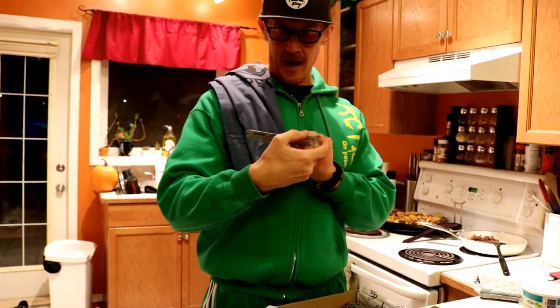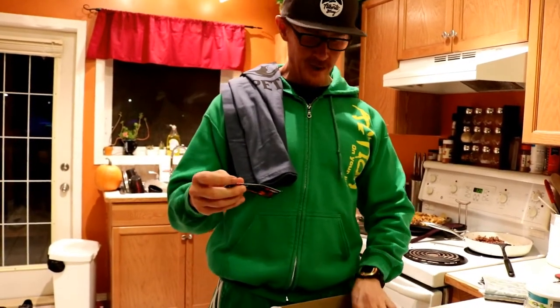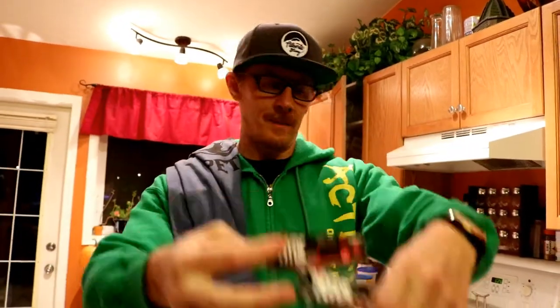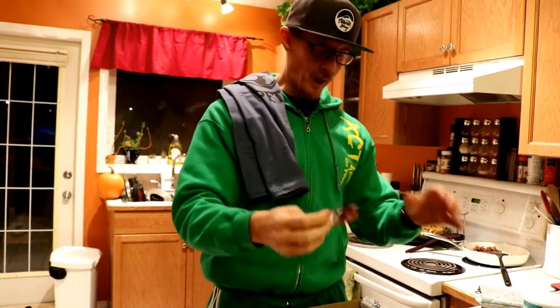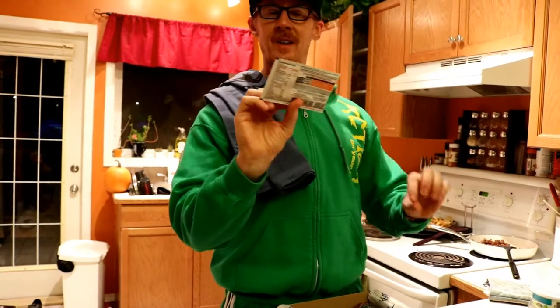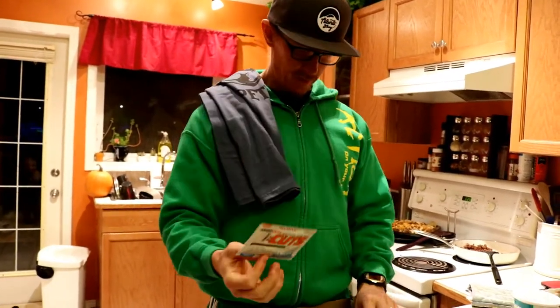Oh, Mr. Hyde Nitro - we got a bunch of Mr. Hyde Nitros pre-workouts. I think they're oxide pumpers, yeah - pre-workout pump. And then we got Amino Cuts: taurine, caffeine, CLA, and green coffee. That's pretty cool.